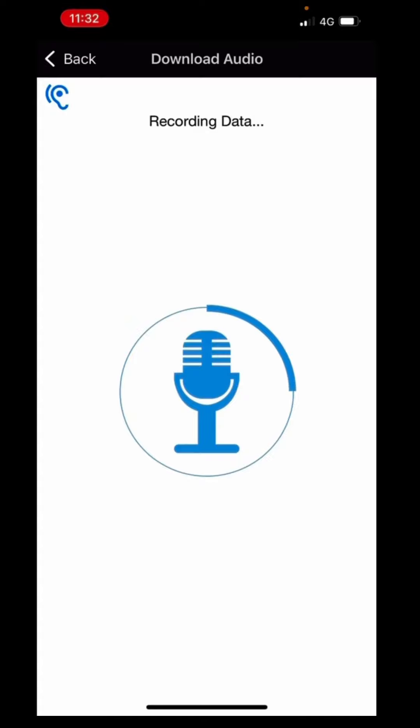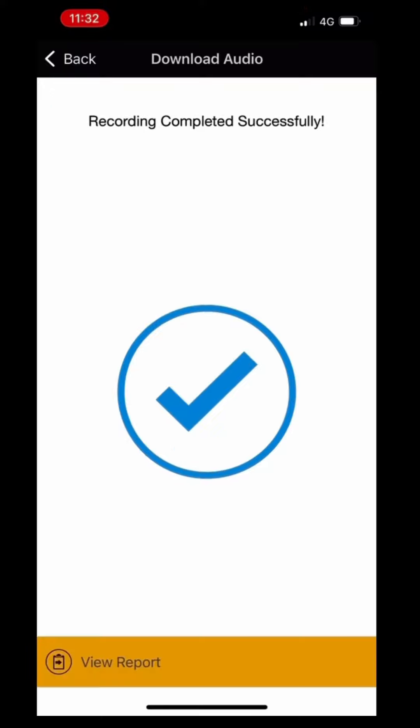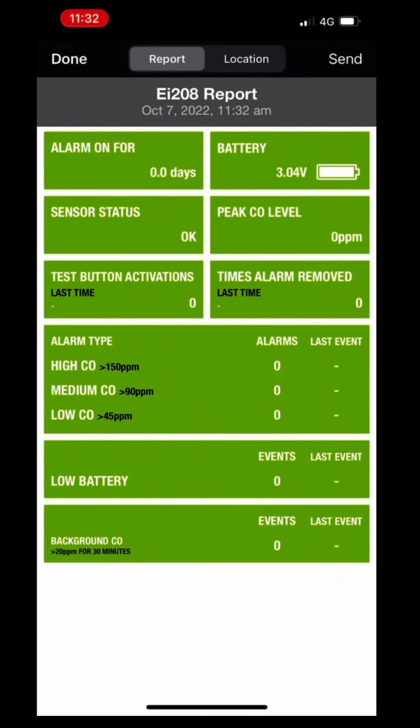It'll send off a series of beeps through the audio system which tells the app itself all the relevant information — the stats, the alarm, etc. Once that's complete, then we can view the report.